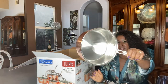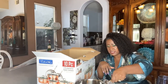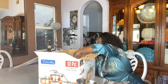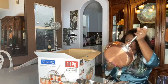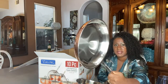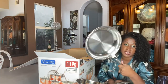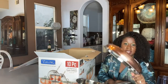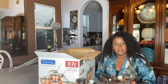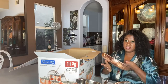Beautiful, beautiful. Wait till you see the saucepan — this one is the three-quart, again just beautiful. If you don't like cooking, you buy a set like this and it's going to make you want to cook. Right here is your skillet — beautiful. This one is 10 inches, the 10-inch skillet, and it's got some weight on it.